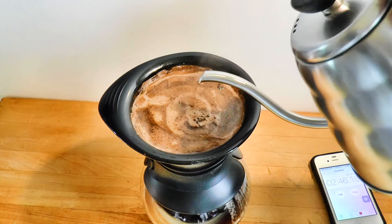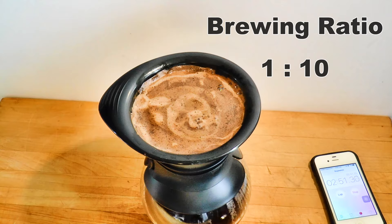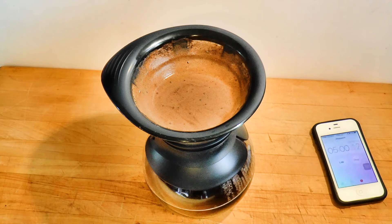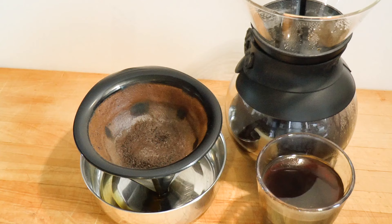I stop pouring when I reckon the brewed coffee will be about 10 times the dry — 50 grams of dry coffee in, 500 milliliters of brewed coffee out; 100 grams in, 1 liter out, like that. This brew took 5 minutes. That was slow, and it might produce a cup that's more like immersion than pour-over, but we'll see. The bed of coffee is nice and even, which tells us that the pouring went well.